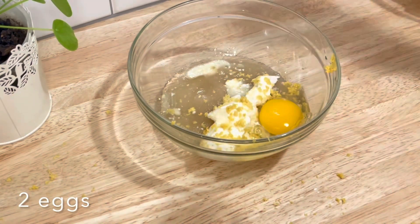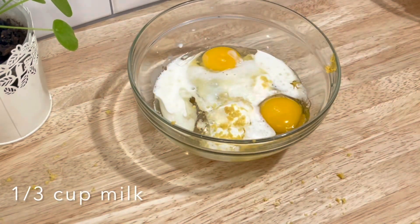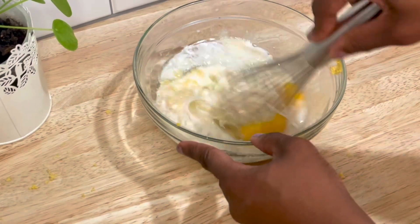To that you're going to add two eggs, one third cup of milk if it's regular or a half cup if it's gluten-free, one tablespoon of vanilla extract, and then a half tablespoon of almond extract.